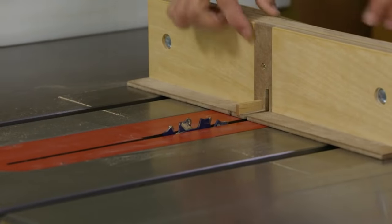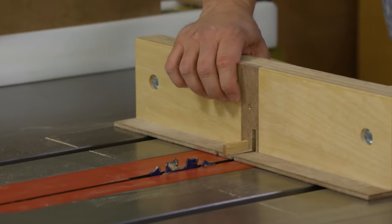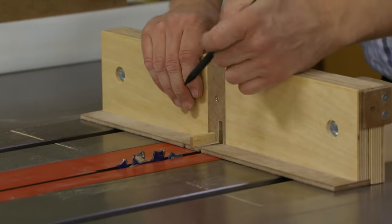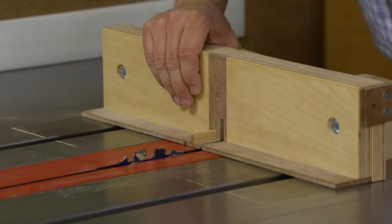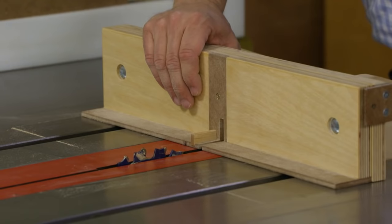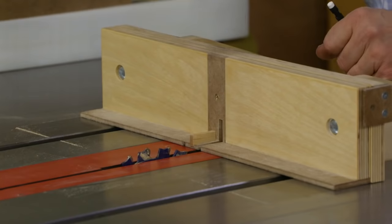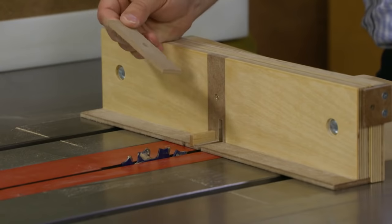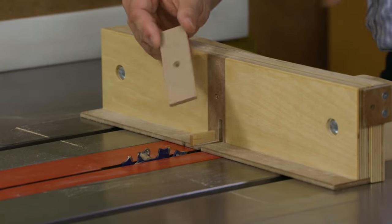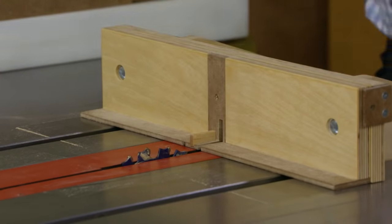Behind the workpiece you'll notice a hardboard strip — it's designed to be a sacrificial surface. Depending on the type of cuts and blade heights you're using, this backer piece is going to get chewed up, which can result in tear-out on the back side of your workpieces. What you can do is back out the screw, flip the backer piece upside down to get double use out of it. It's also a good idea to make a bunch of them so you can replace the strip quickly whenever needed.